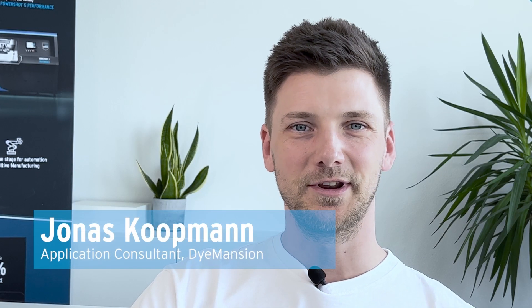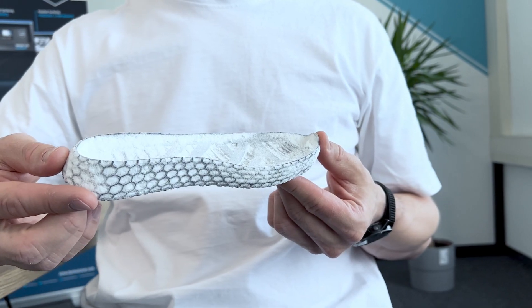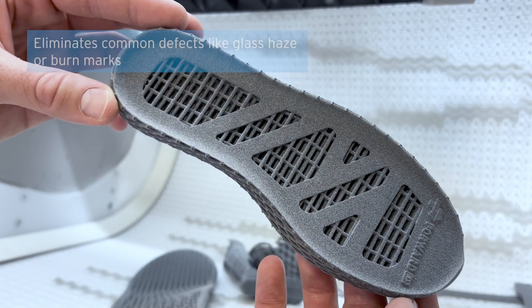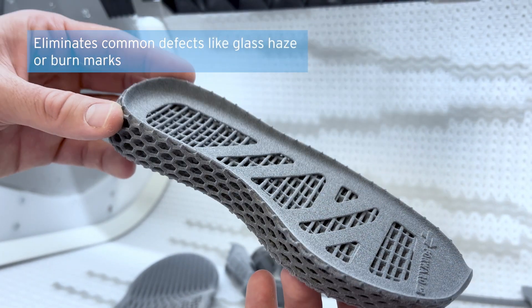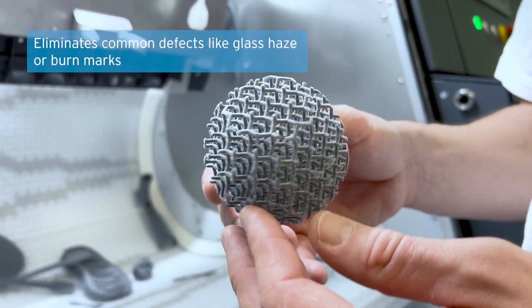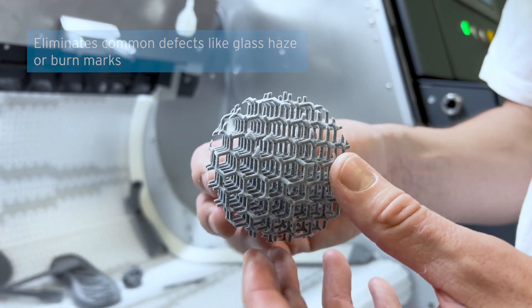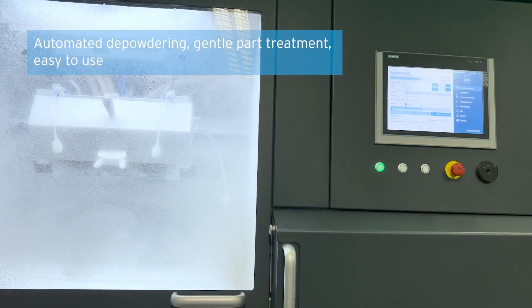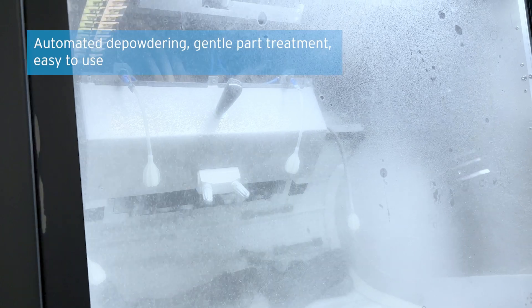This is exactly the reason why we partnered up with Dimension. Depowdering is a critical step in achieving high-quality 3D printed parts — it prepares the part for subsequent post-processing steps. Common surface defects like glass haze and burn marks are known from sand or glass blasting processes. We eliminated these defects by looking at the complete setup of depowdering. This process we call PolyShot Cleaning.